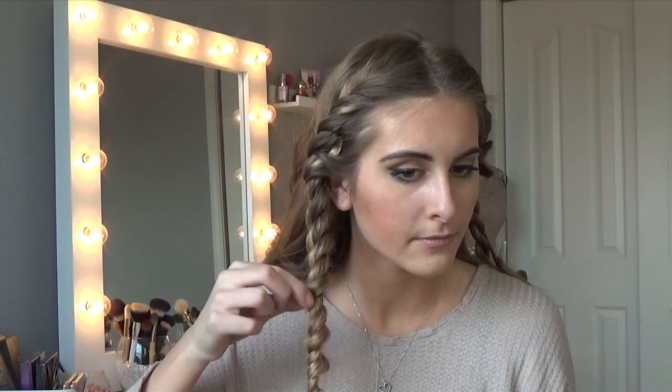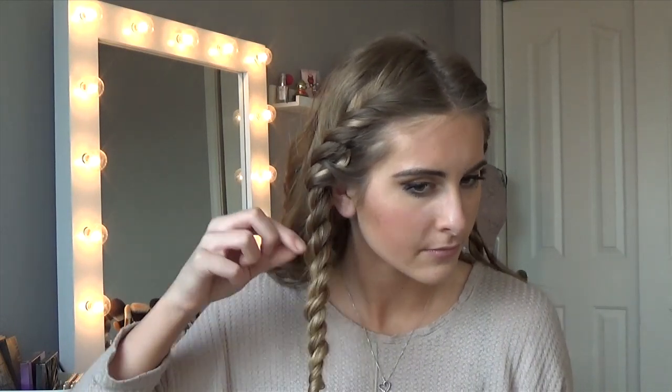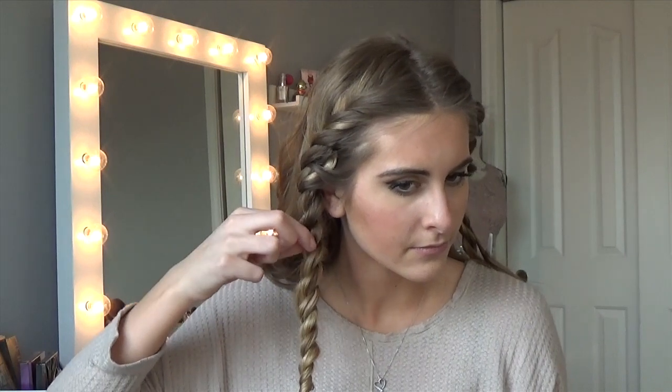Now I'm just pulling out and loosening up the braid. I want it to be very messy, loose, and natural looking — nothing too uniform.